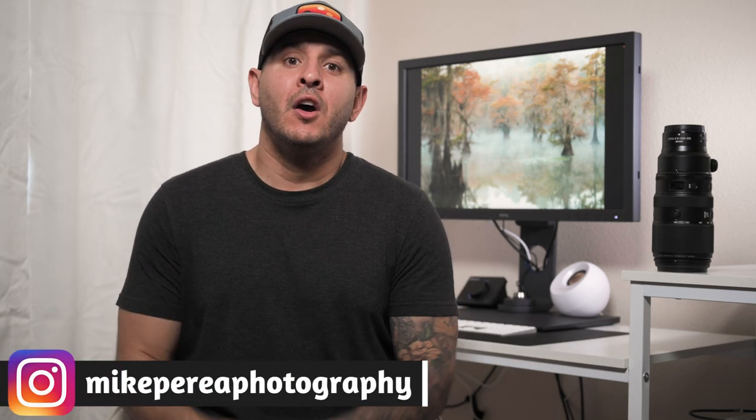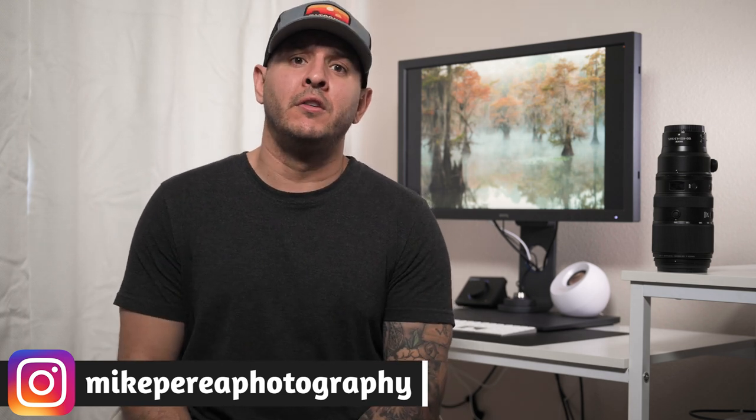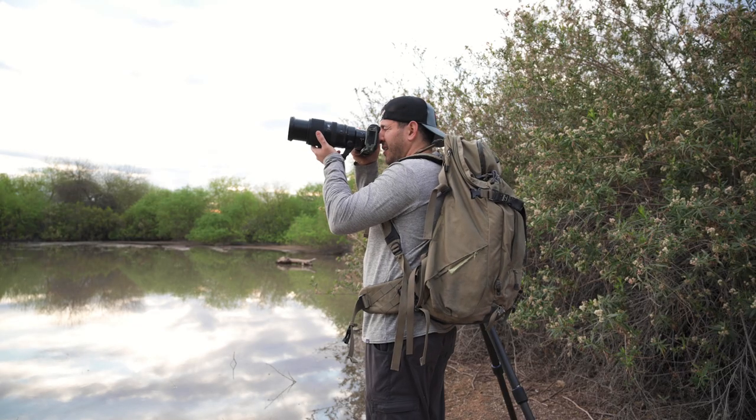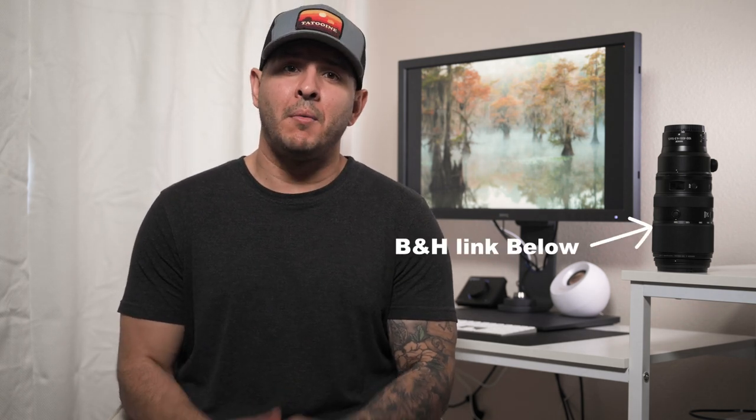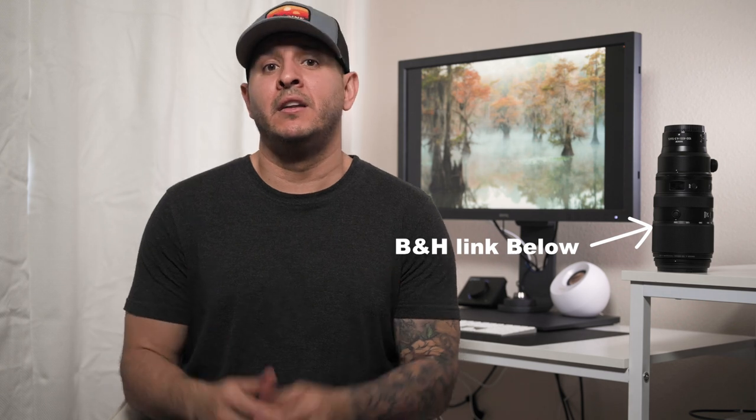Hey everyone, welcome to Perea Photography. My name is Mike and today we're going to talk about my first week shooting with the new Nikon 100-400mm f4.5-5.6 S lens. We're going to discuss both the good and the bad. Also, a big thank you to B&H Photo for loaning me this lens — I have it for a full month, so I'll be making a few videos about it in the near future.